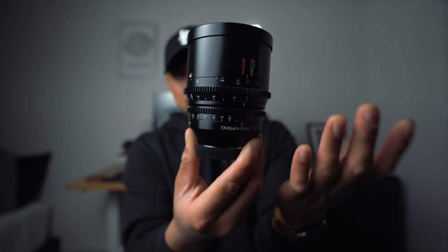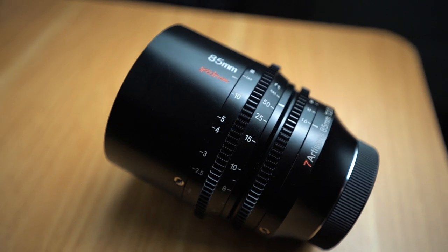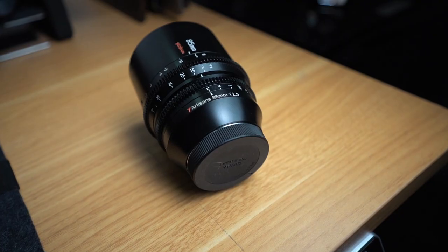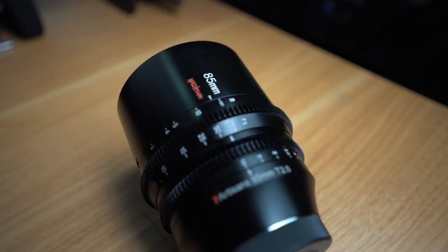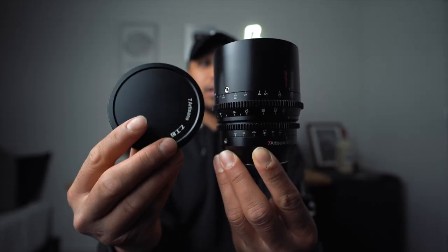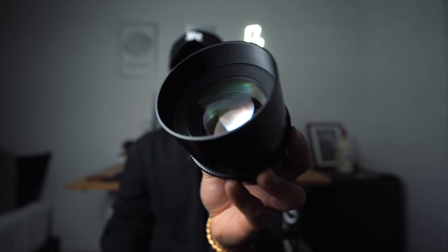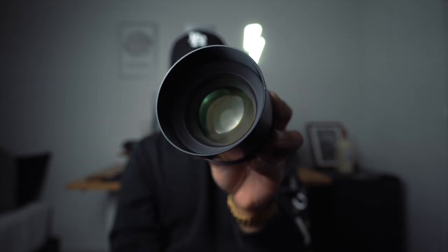It has geared aperture and focus rings, which are clickless on the aperture ring — because again, this is a cinema lens. Personally, I found it really comfortable to focus and adjust aperture because of that ribbed feeling on the focus ring. It provides a little bit more grip than a rubber or smooth grip would. This is a T2 max aperture lens, and it has nine elements in eight groups with 10 iris blades. The lens also comes with a metal lens cap, and it almost has a sort of built-in hood — the lens is recessed within this metal hood at the top.